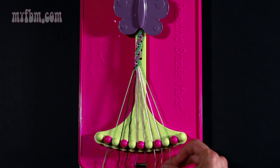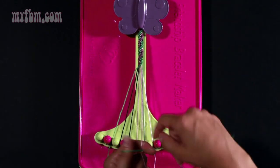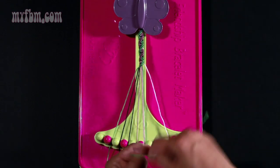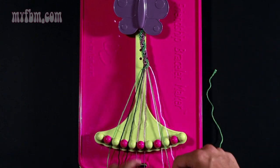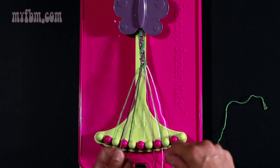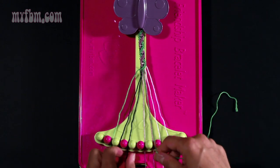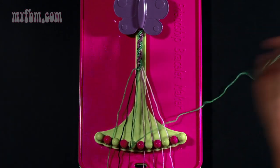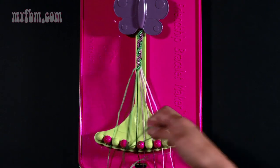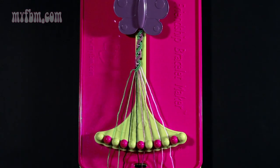Step twelve: start again with string number nine and make six left hand double knots. Make your first one with string number eight which is pink — put that pink into slot nine. Take the pink from number seven, make your second left hand double knot — put that pink string into number eight. Take number six which is purple, make your third — put the purple into seven. Take string five which is also purple, make your fourth — place that purple into number six. Take string four which is black, make your fifth — place that black string into slot five. Take the black from number three and make your sixth left hand double knot. The black string will go into slot four, and the green string into slot three.